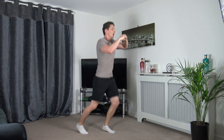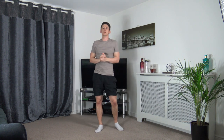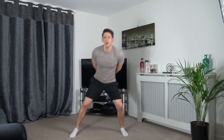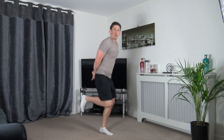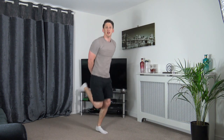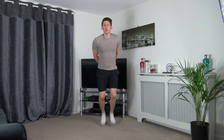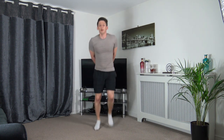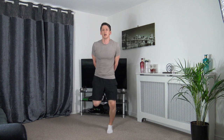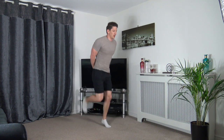Three, two, one. Next one is butt kicks — easier option: heel flex, or the running butt kicks on the spot. Let's go — keep working, stay active. Looking good! Ten seconds left. Five, four, three, two, one.